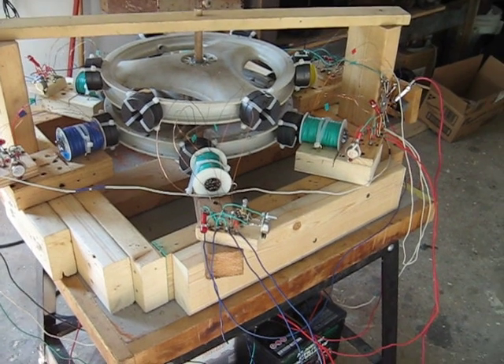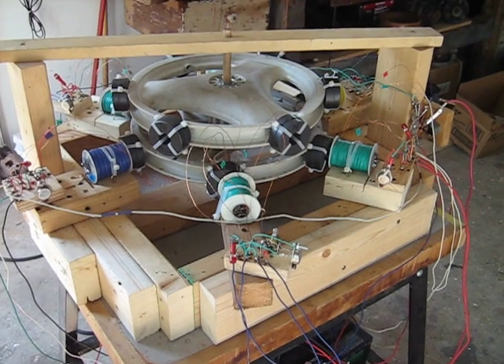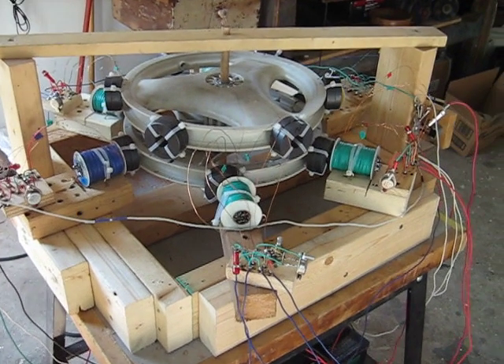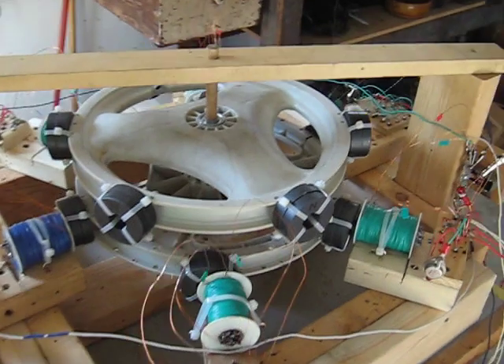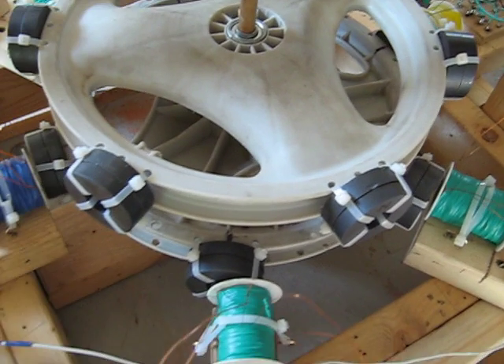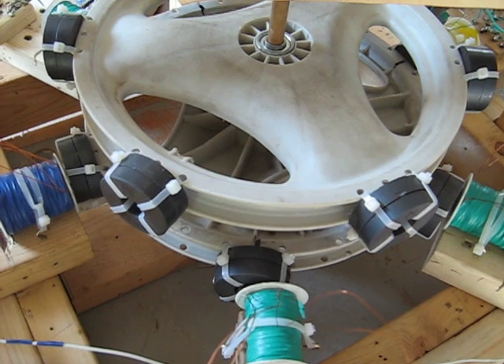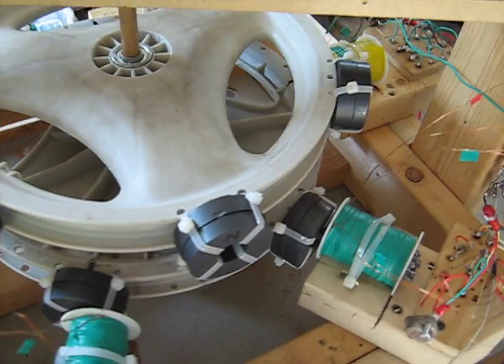Hello again. I want to make a video update on my wheel. I basically have the two baby stroller wheels together now. The magnets are too thick for better torque and they have been for quite a while, but I have them kind of staggered.